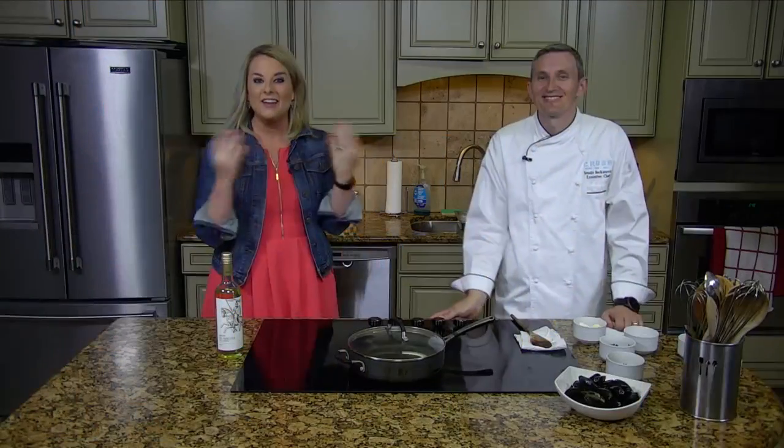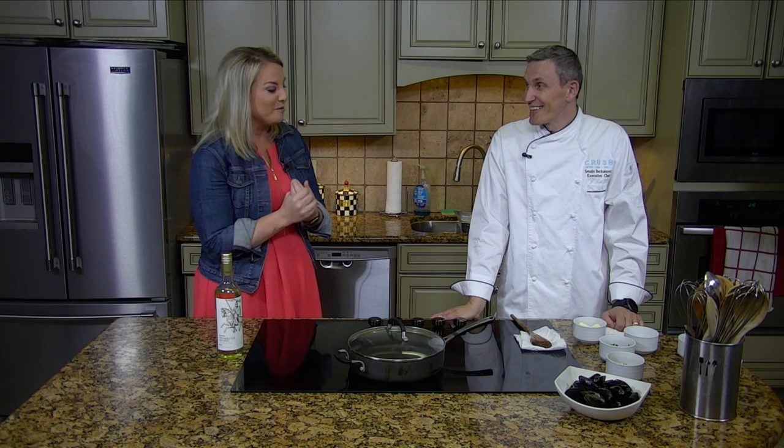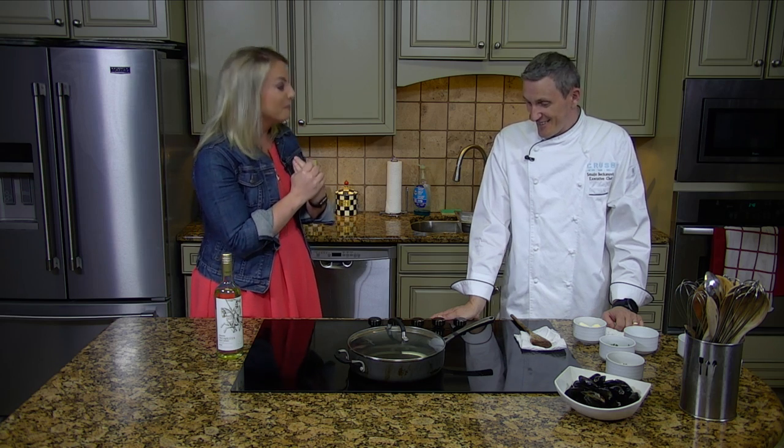All right, everybody. Welcome into the kitchen. I have a new friend for you guys to meet. Perhaps some of you have met him. This is Smaio. He's the executive chef at Crush here in downtown Amarillo. We are so excited to have you on. Your food is baller.